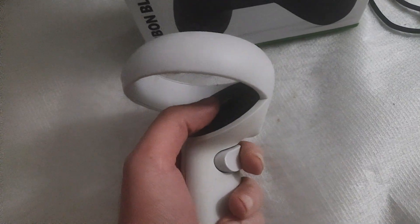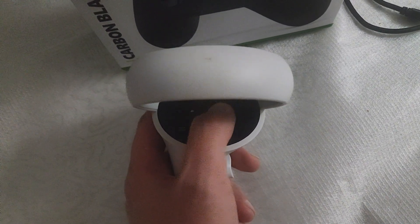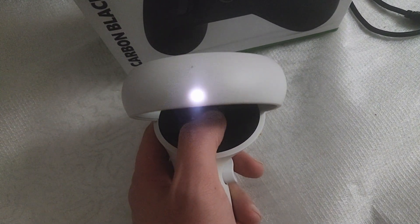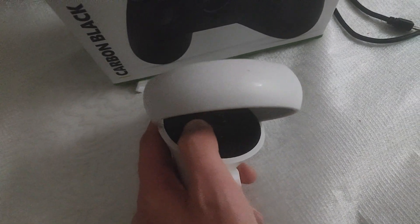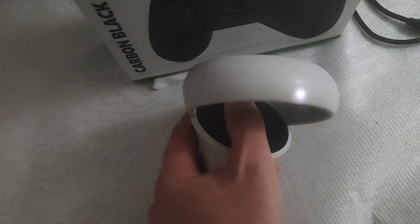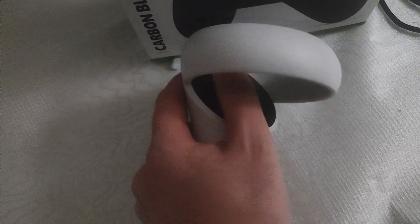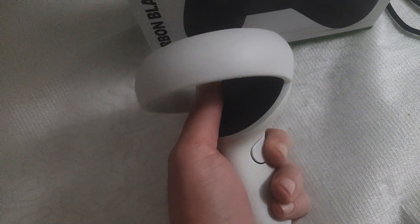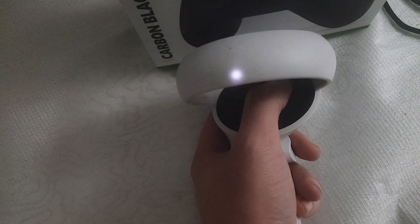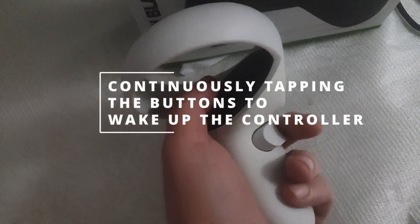The headset doesn't recognize the controller at all. If you press buttons, you're going to see a light like you see here, but if it's not working you won't see anything. So how do you solve it? Let me give you a few options you can try yourself before searching for a second-hand controller or buying an entire new headset. Let's try to fix this issue.